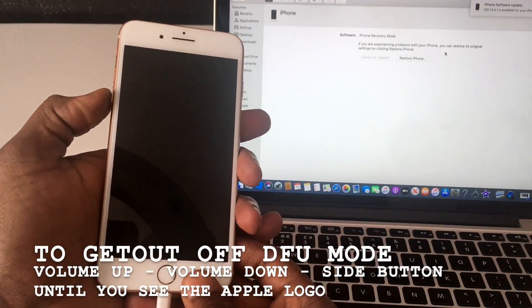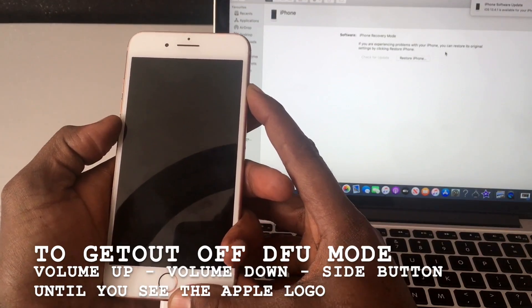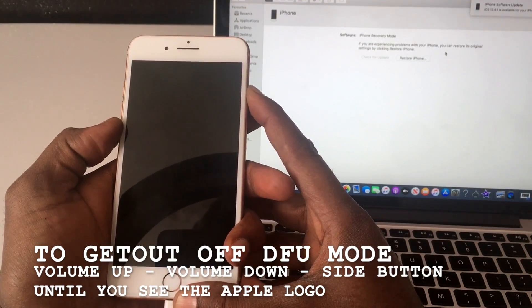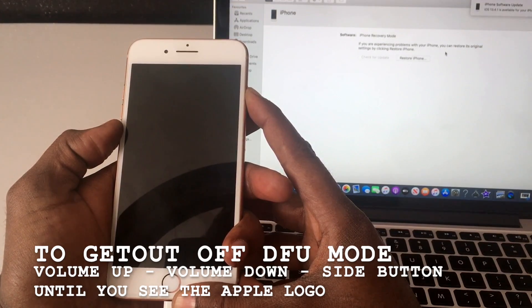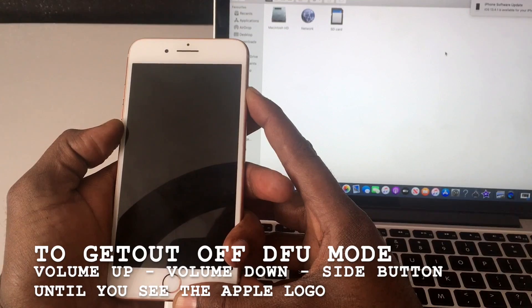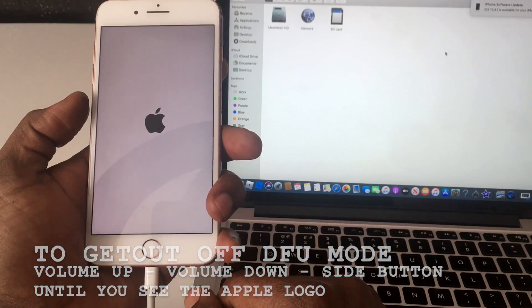To get out of DFU mode, what you do is: volume up, volume down, and hold the side button until the phone comes back on. Just keep holding - sometimes it takes a bit of time. There you go, the phone comes back on.